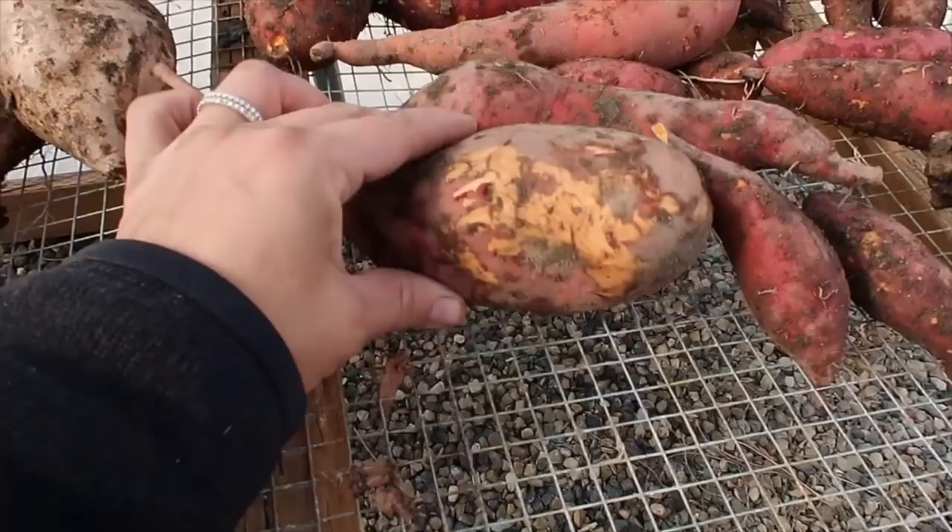I'm done for today except for cleaning up all of my tools. These potatoes just have to sit in here for a couple of weeks and then I'll be moving them inside into our basement for storage. Typically they like to store between about 50 and 55 degrees, which it stays a little bit warmer down there than that, but not a whole lot, so I find that my stuff stores really well.